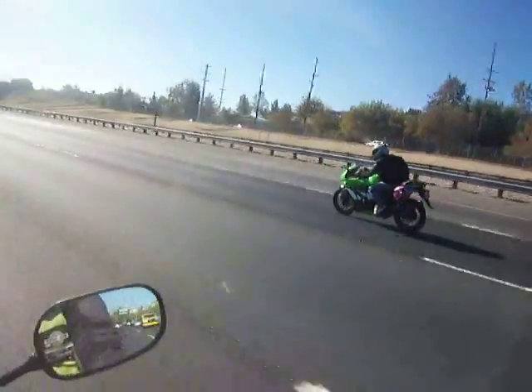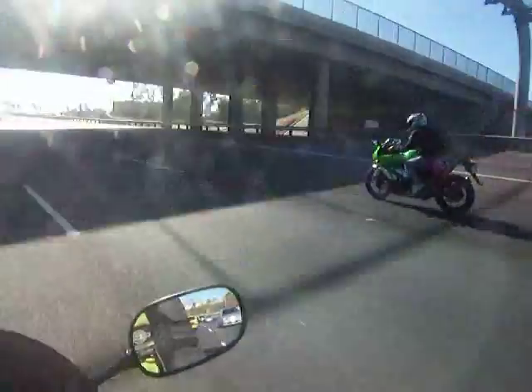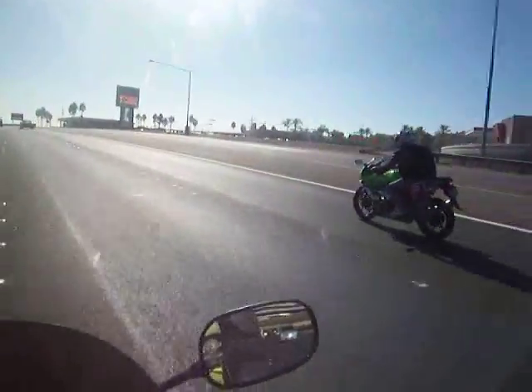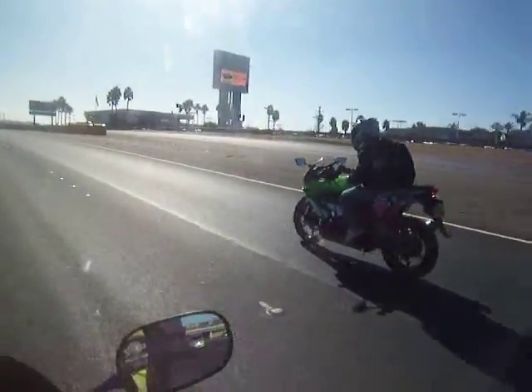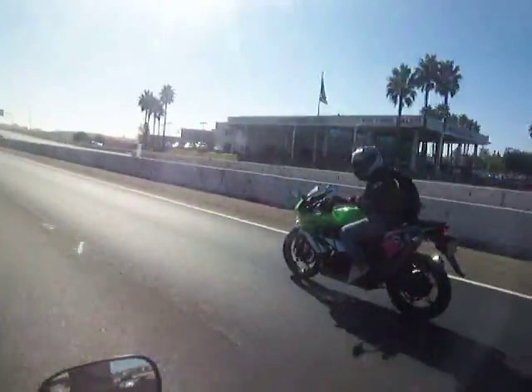This will be a good video. You guys love the Ninja 250s. Hope he stays here in this lane — get your close-up shot. I think it is a 250S. You can tell because of the tire in the back. He's rocking out.